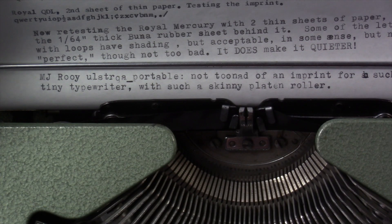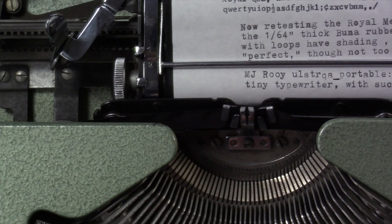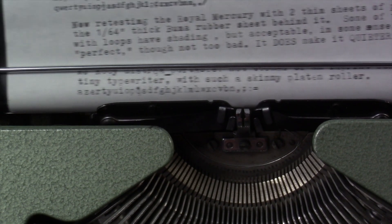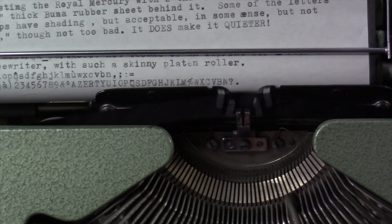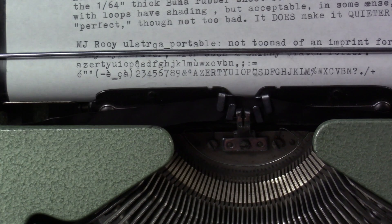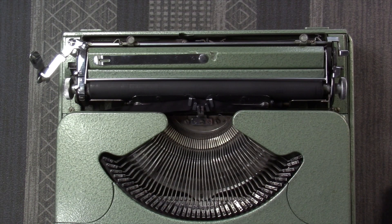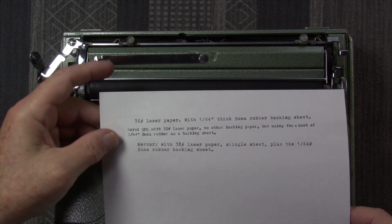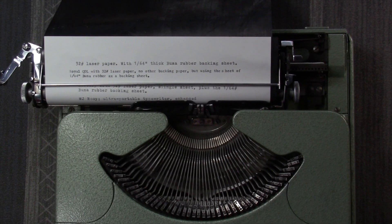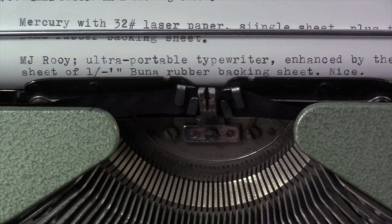Let's try a lowercase character test. That's actually pretty decent. I do see some benefit to this — it makes a better imprint, and this is a really thin paper. A single layer of thin paper looks like it works all right with this rubber sheet on the little MJ Roy. Let's try the same test with 32 pound laser paper. I actually like it on this heavier paper — it actually becomes a usable typewriter all of a sudden.